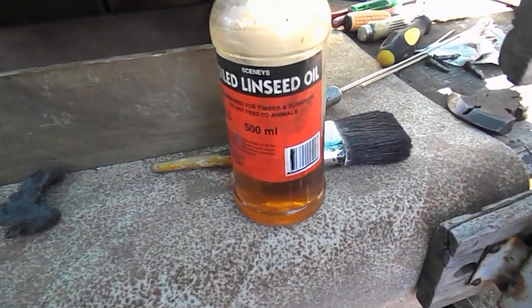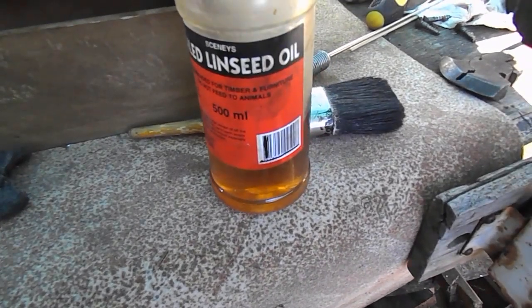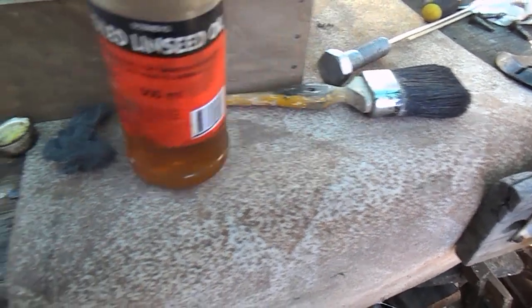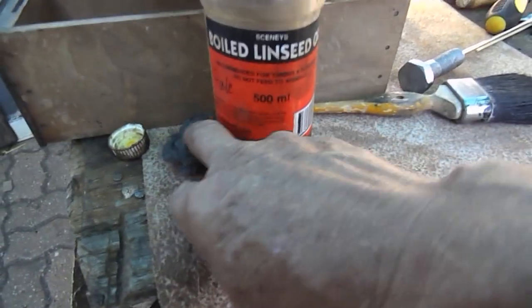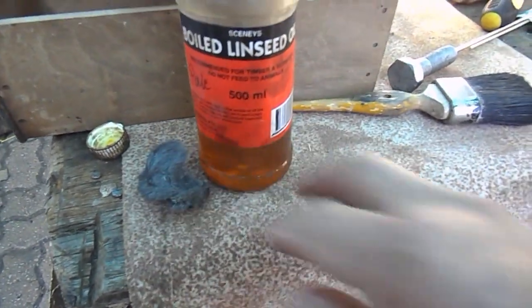So what I'm going to do is use pale boiled linseed oil — not just linseed oil, this is pale boiled linseed oil — and just some 00 steel wool.